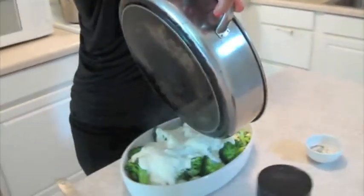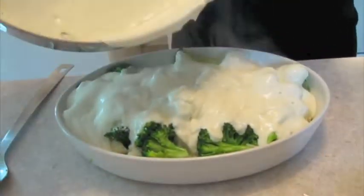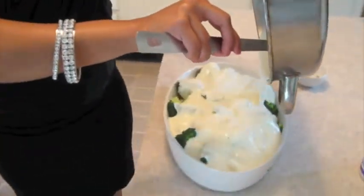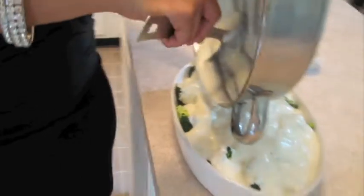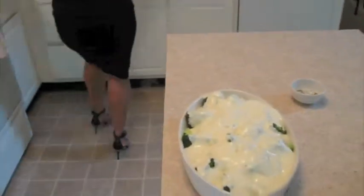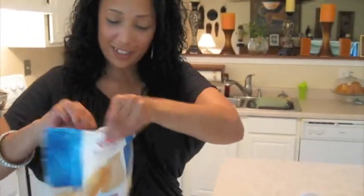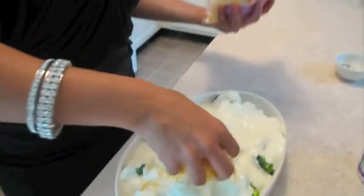Look at this — this is just beautiful. Who wouldn't be impressed by this dish? You want to get the sauce all over the vegetables. To top this wonderful dish off, we're going to use Colby and Monterey Jack — the Kraft natural cheese that's already been shredded. You probably need about half a cup of this, just sprinkled on the top.